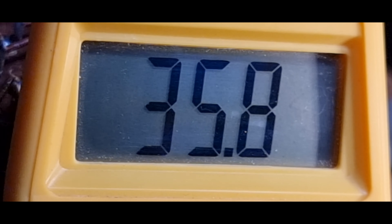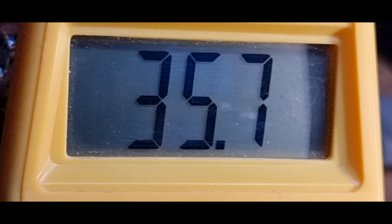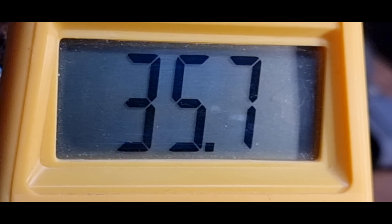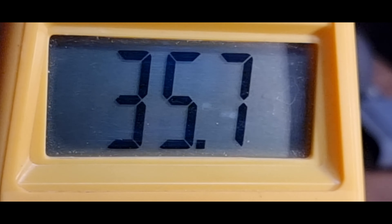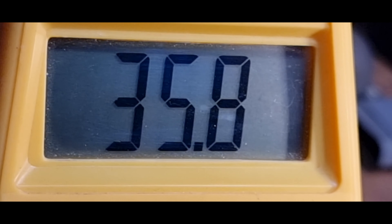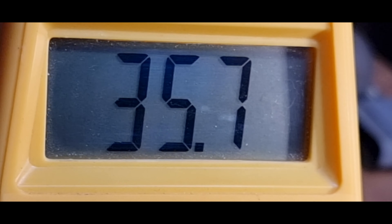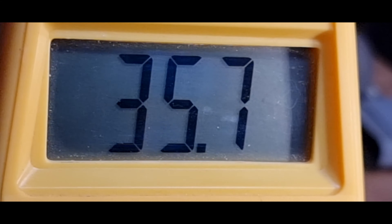Es scheint so als hätte ich Glück gehabt: 35 Ohm ist zumindest kein Kurzschluss und es ist auch nicht offen - aber 35 Ohm für dieses Messinstrument finde ich auch ein bisschen seltsam. Nun ja, dann muss ich mich auf die Suche nach anderen Problemen begeben, weil irgendwo ist da der Wurm drin.